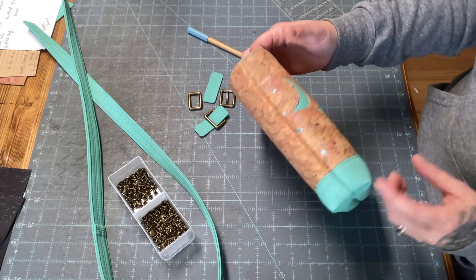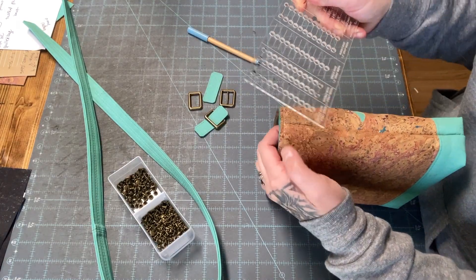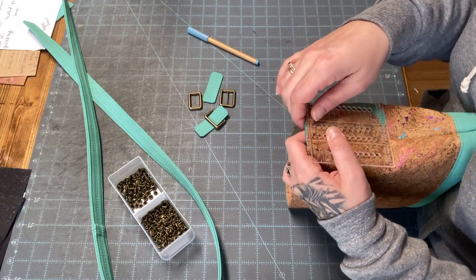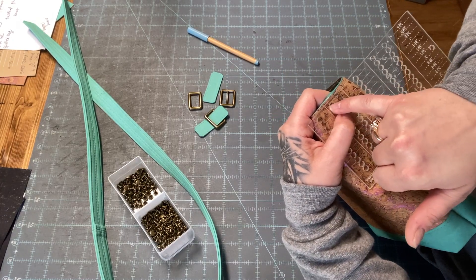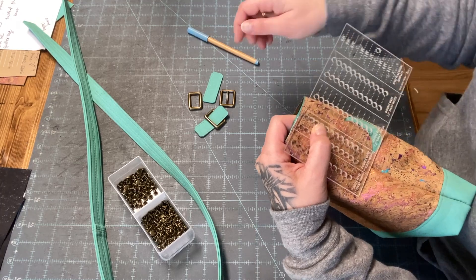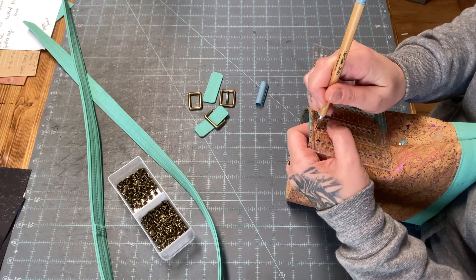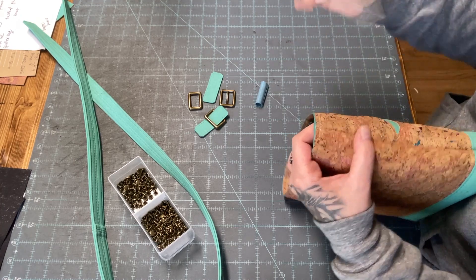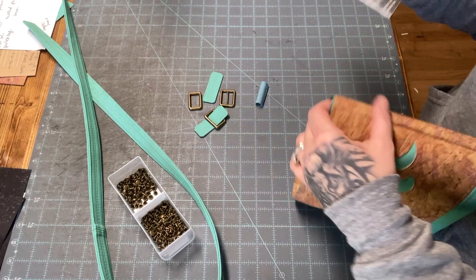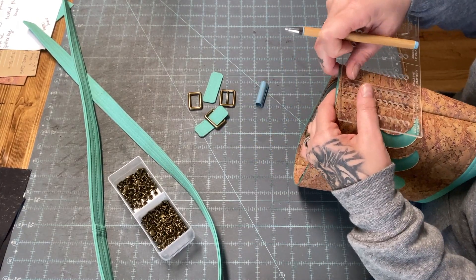I'm going to use my rivet placement tool that I got from Tops and Bobbins, and I'm just lining up the first set of holes with my seam line. My seam line is about one eighth of an inch from the top. I'll do the same on this side, obviously centering it.